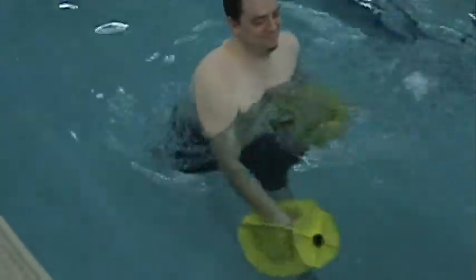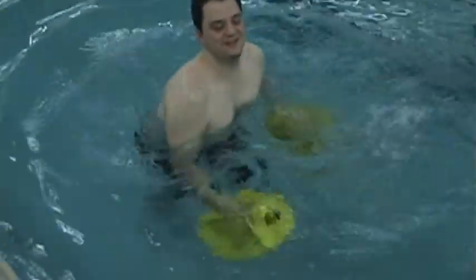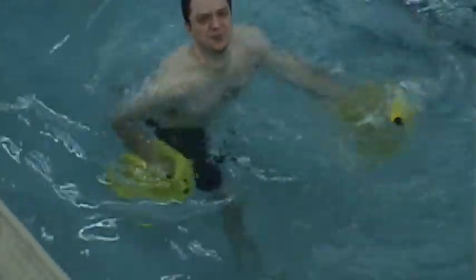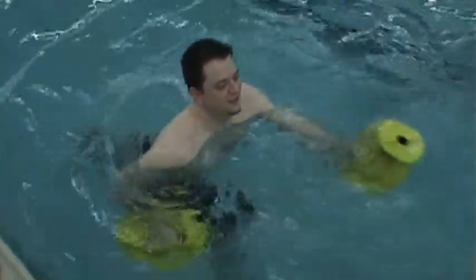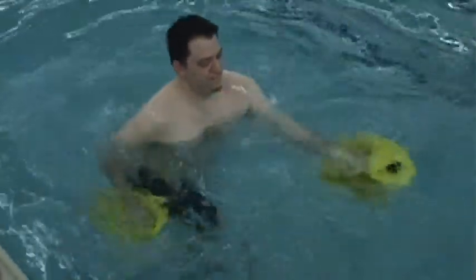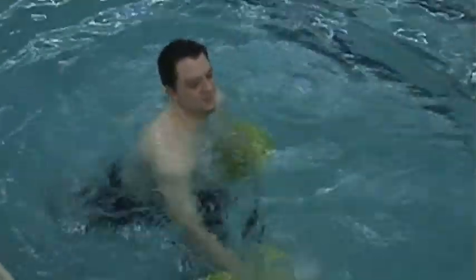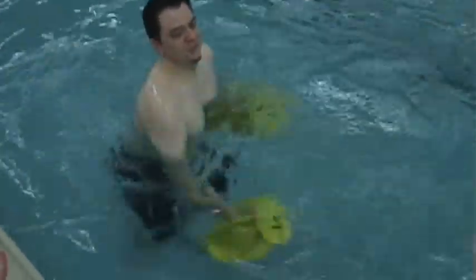Don't forget to breathe. I've never cross-country skied before — I don't think I'd be very good at it. I probably would have fallen over already. Good posture. There we go. Hold your abs in tight. Are you ready to take it up another level? No. Wow.